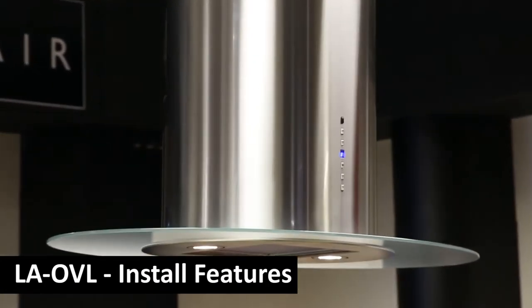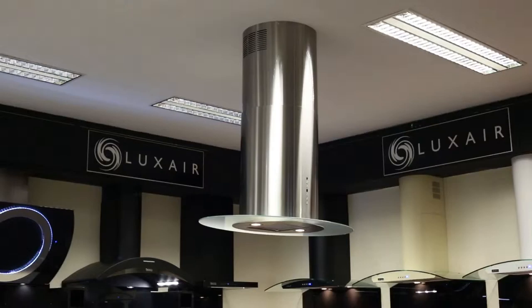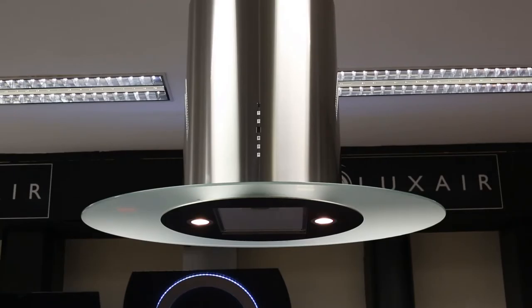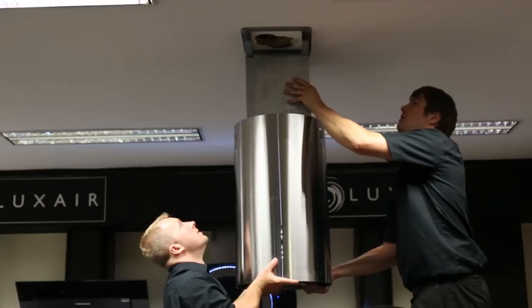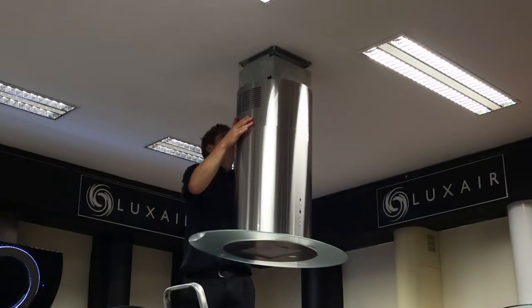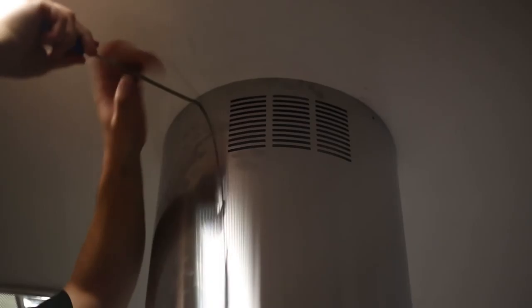The oval island is incredibly easy to install. Measure the height at which you require the hood to hang. Remove the screws holding the subframe to the hood and readjust the subframe to the appropriate length required. Lift the hood to the ceiling and secure the subframe to the ceiling. Lift the inner chimney section up to the subframe fixing plate and secure using the fittings provided.